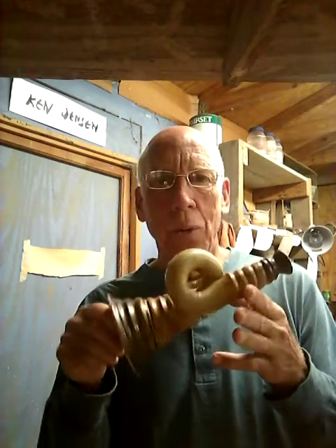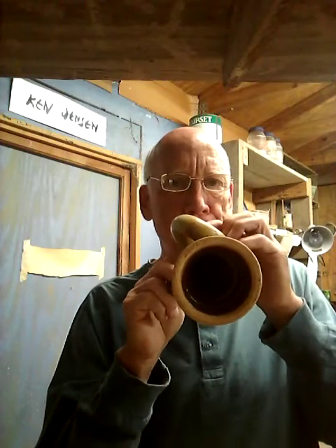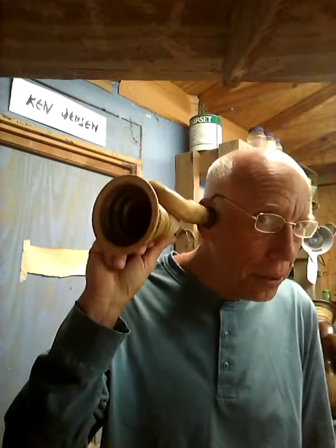This model is called the One Note. It has a fairly high pitch and because of the short tube, it's difficult to reach any higher harmonics. It sounds like — and it also works as your 19th century hearing aid.